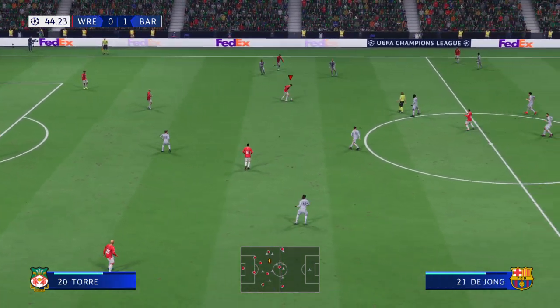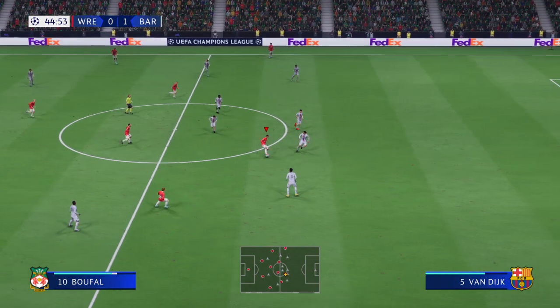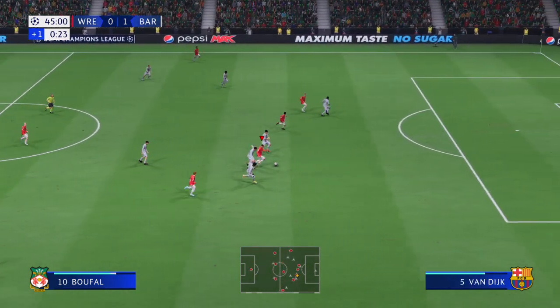That is how to apply the pressure. Sofiane Bouffal. Not a huge chunk of added time — one minute.